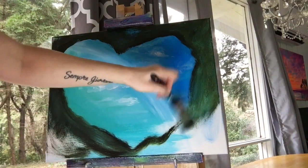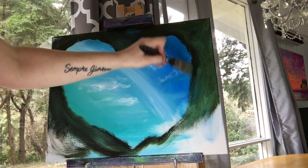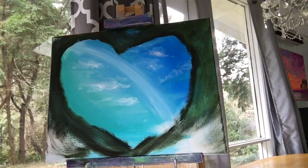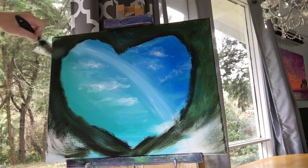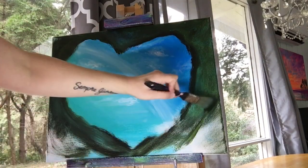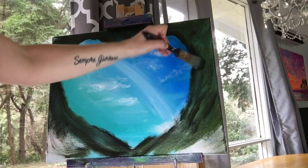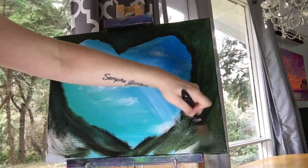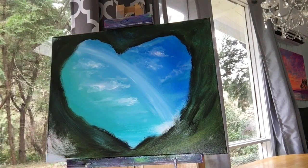Now I'm using less black and more sap green, but I'm not washing my brush off in between. We're also going to be using Viridian Green.